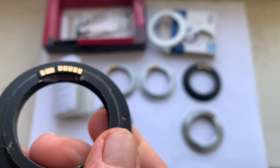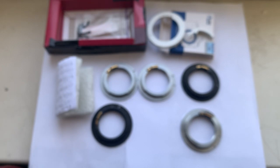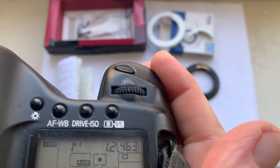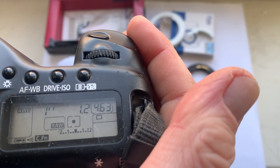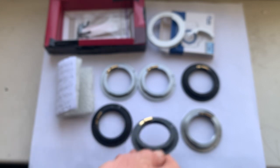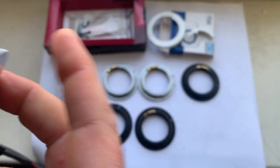Chip number five for your Canon FL lens: focal length is 55 millimeters, aperture 1.2. And chip number six with default data.